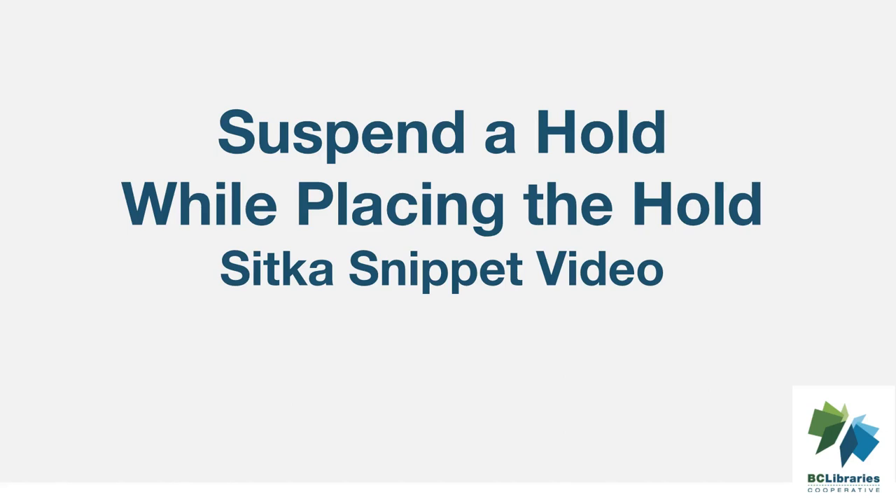This short video will demonstrate how to suspend a hold while placing the hold in Sitka's Evergreen. Holds that have been suspended keep their place in the hold queue, but are not filled until the hold has been activated.